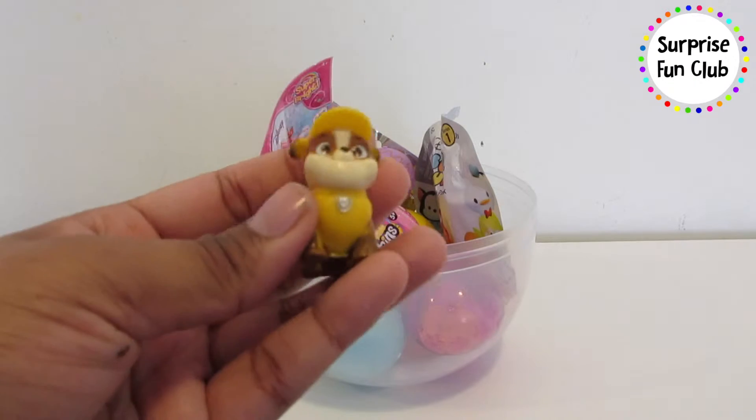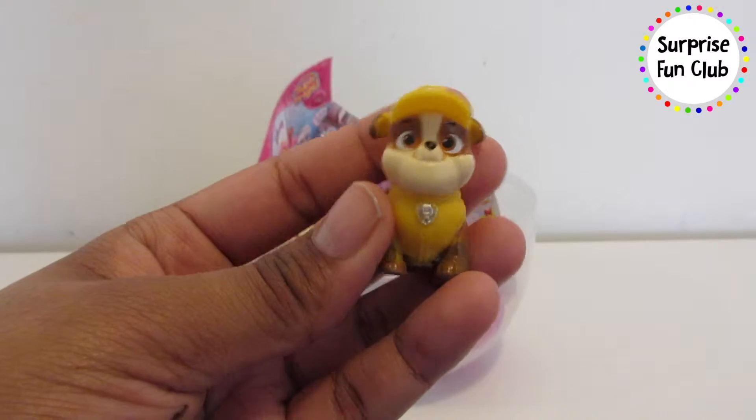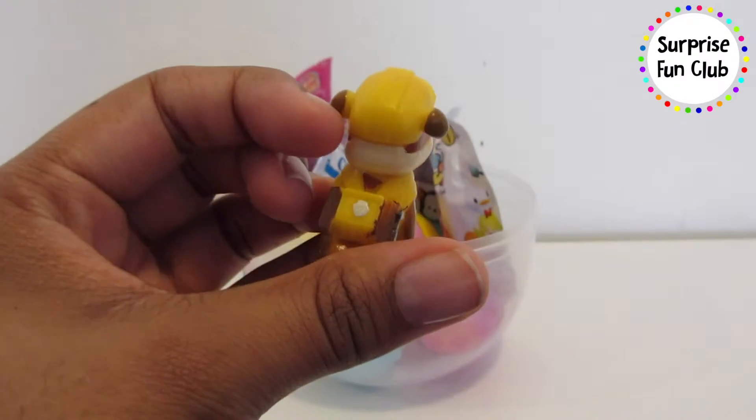It's Rubble from the Paw Patrol with his yellow construction hat. Rubble is on the double, and he's got his little pup pack on his back!